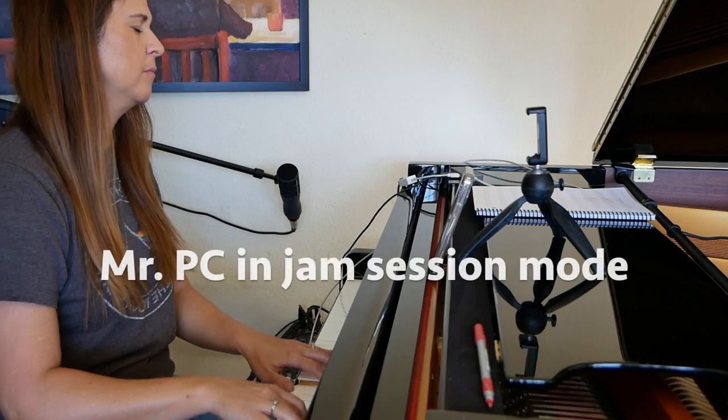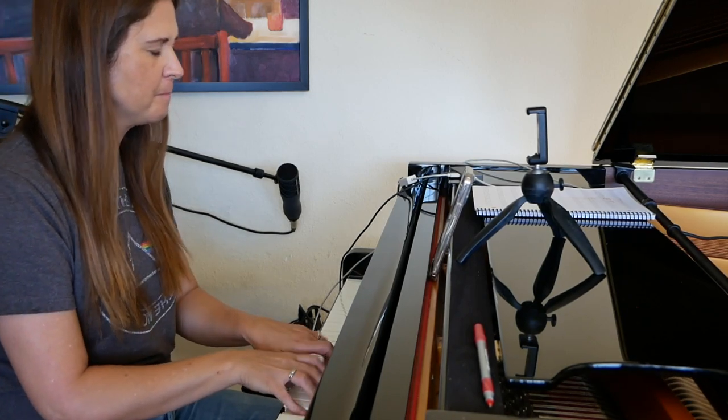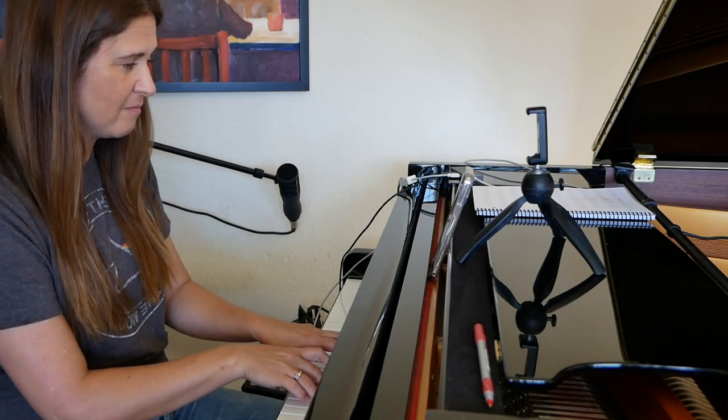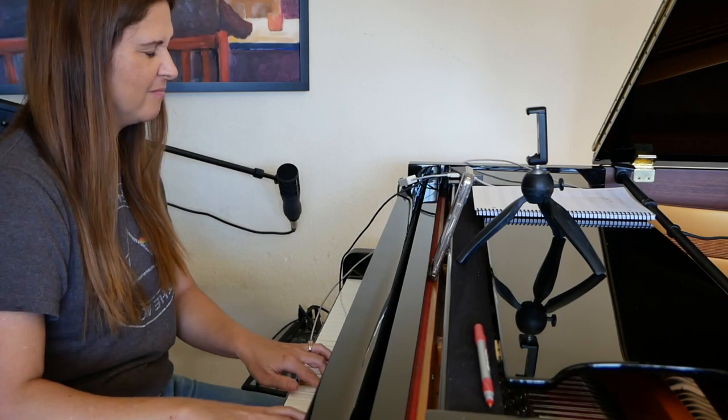I think my favorite thing about the app is the jam mode and the rhythmic complexity slider. I like to keep it at about a four. It's so fun because I never know what's coming up, except right at the beginning of the tune and halfway through, it'll always play simply. But other than that, I never know what's coming up, and I really like to just pretend like I'm actually at a gig with the band and they're doing things that they feel in the moment.